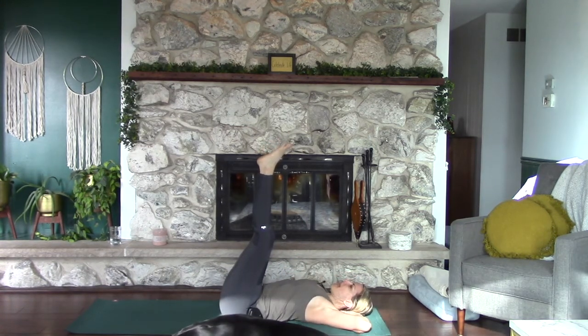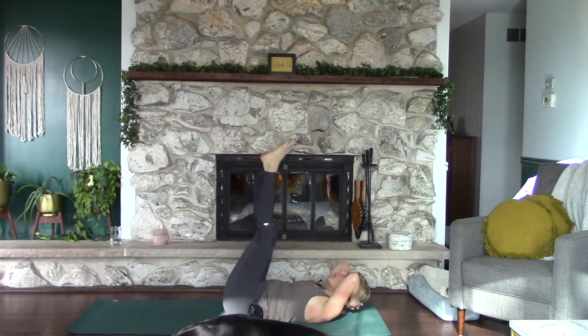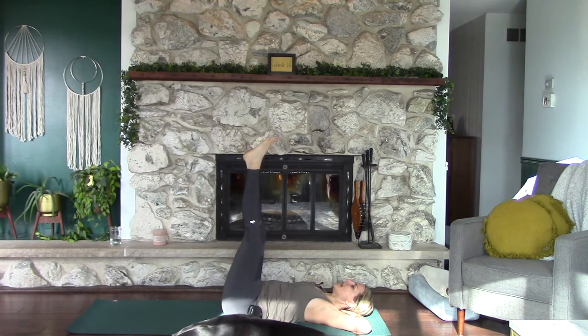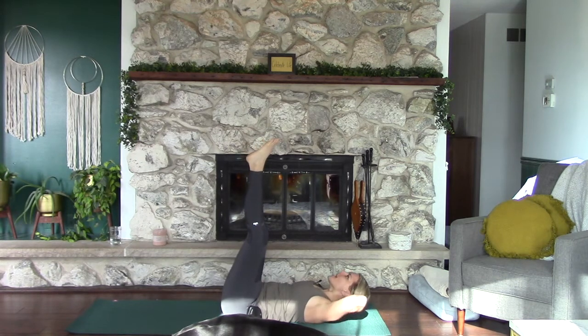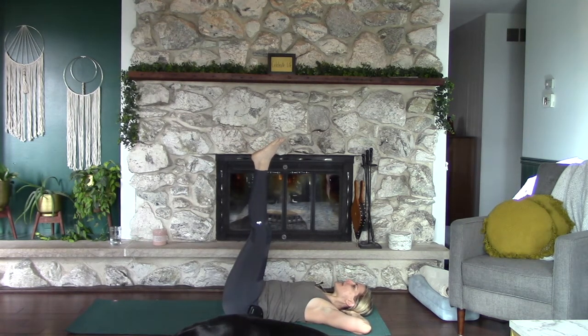Inhale, then exhale — think about lifting the chest straight up towards the sky, shoulders come off the mat, then inhale down. Exhale: a slight engagement of the low abs will lift the pelvis — you don't have to roll it all the way up — then inhale down. Exhale both. Keep cycling: exhale chest, inhale down, exhale hips, inhale down, exhale both, inhale down. Just think about engaging the abs and don't even think about lifting.